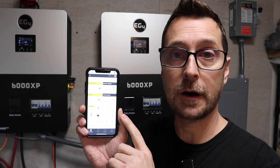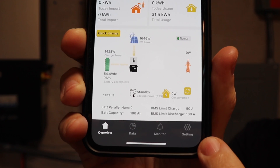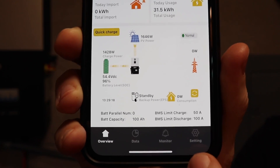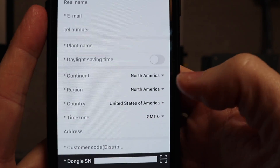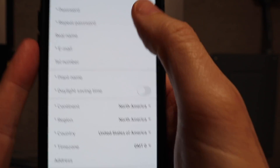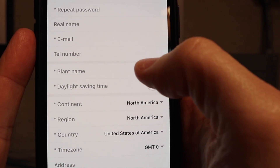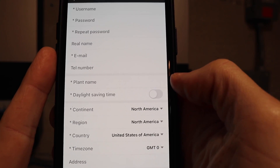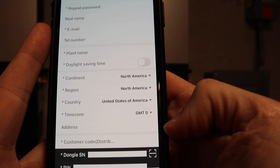Now let's look at the monitoring software, which is slightly different on mobile versus computer. On mobile at the bottom there are four icons, including Settings. On the web version, Settings is called Maintenance and there are five icons instead of four. To get started you'll register — on the phone app, come in and fill out your information. Under plant name — called station name on the computer — it's just your nickname for your home system. Under customer code, for Signature Solar customers you simply enter the word 'signature,' which is the same on the computer.